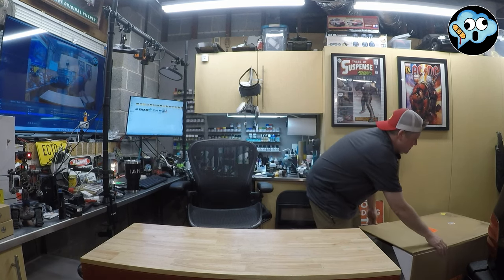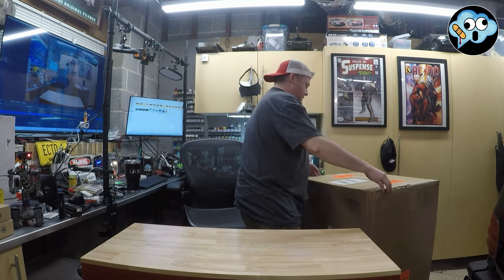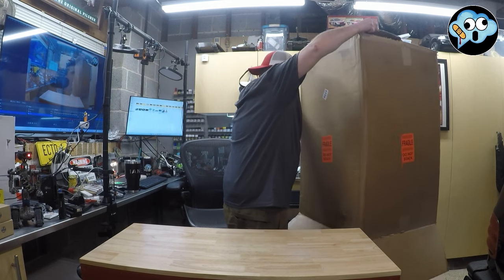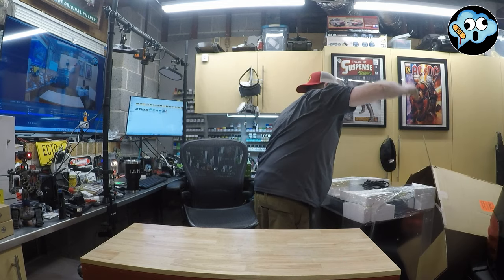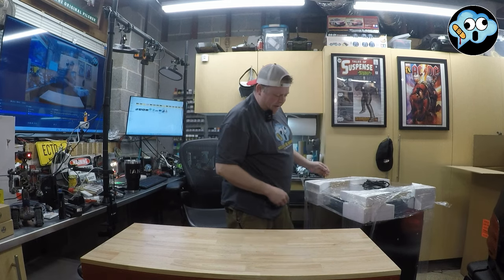They didn't know who they were selling this thing to, did they? I'm assuming this was the top. Now I have a giant, huge, massive box.